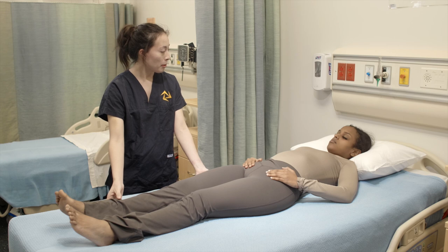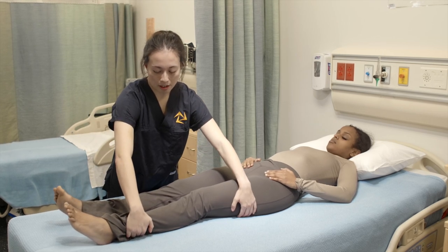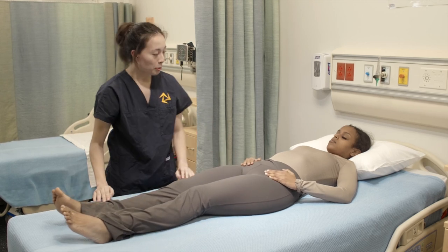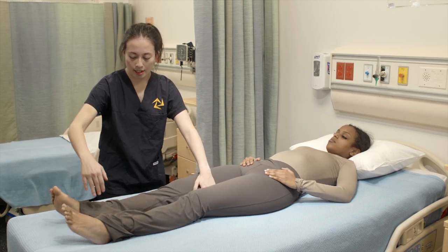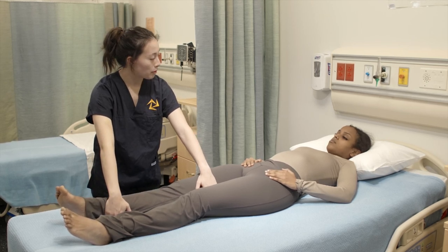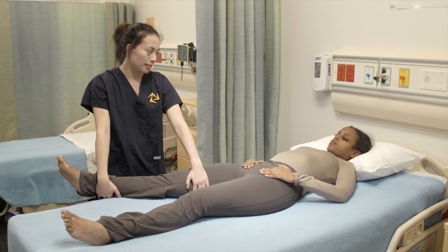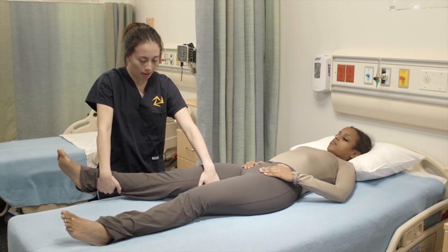Now we're going to do the same thing but with the other leg. So I'm going to place it here and you're going to try to resist the pressure and move your leg towards the outside. Okay, great. I'm going to put your leg back down and now we're going to do hip adduction. So I'm going to place my hand above your knee but on the inner side and the same thing with your ankle above the ankle on the inner side.